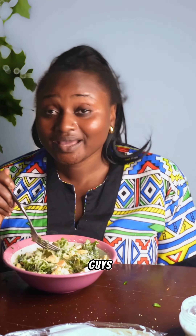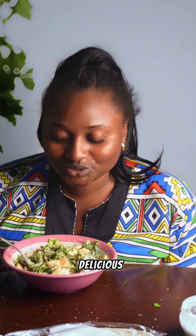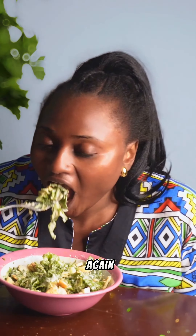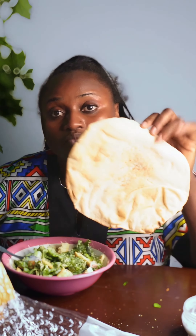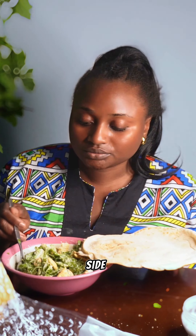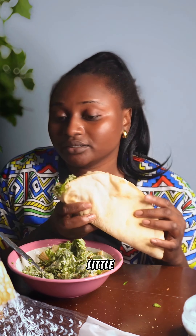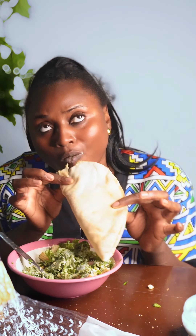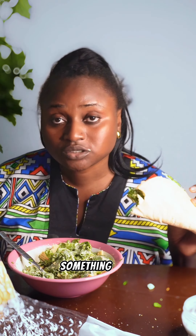Stir again — this thing is so good, so delicious. Trust me, if you try it you'll not want to eat any other salad again. If you don't like to eat it alone, just put it in flatbread. You can add more or less filling as you like. It's so good — let me know, is this something you would try?